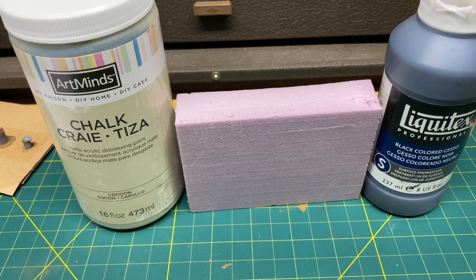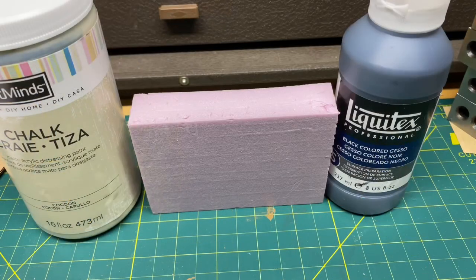All right everybody, welcome back. This video is going to be how to make realistic concrete. If you have a model train layout and you're using pink foam or any type of foam and you want to make it look like concrete, this is the video for you. So let's get started.